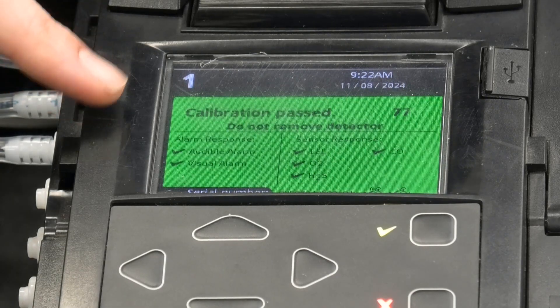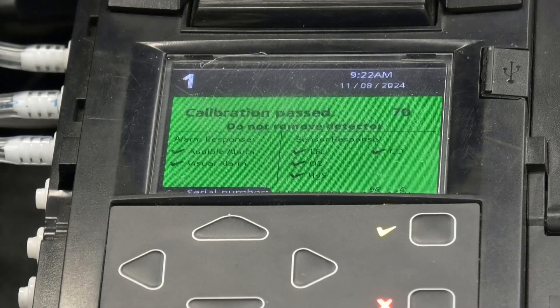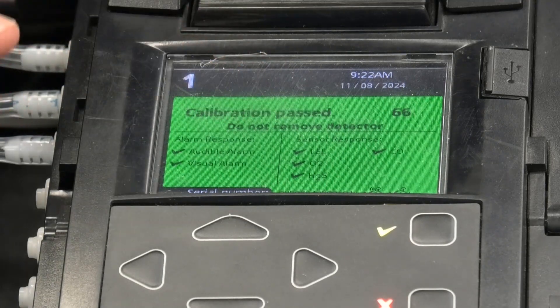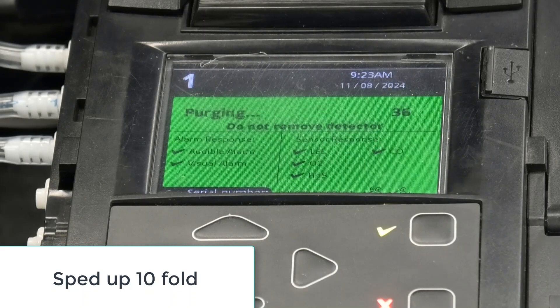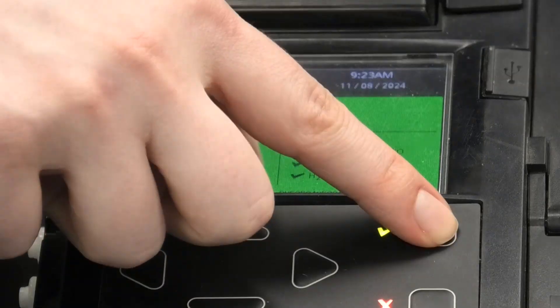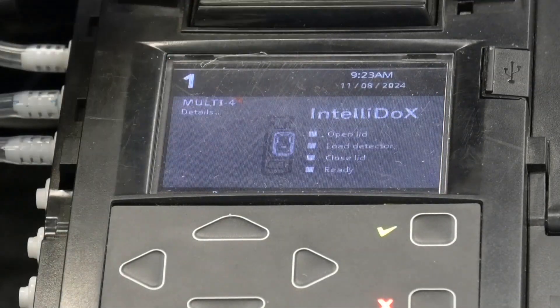When the screen turns green and shows 'Calibration Passed', it means that the calibration has gone through without any issue. However, it's saying 'Do Not Remove Detector', so we'll wait for the instrument to give us the go-ahead to open the lid and remove the gas detector. Now you can press OK, then open the lid and remove the detector.